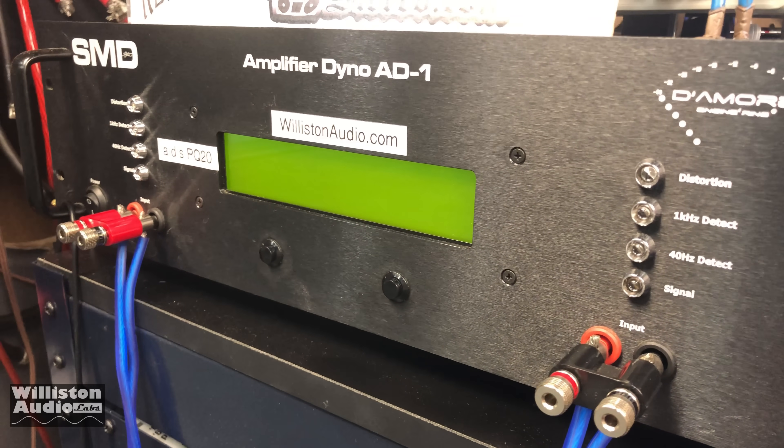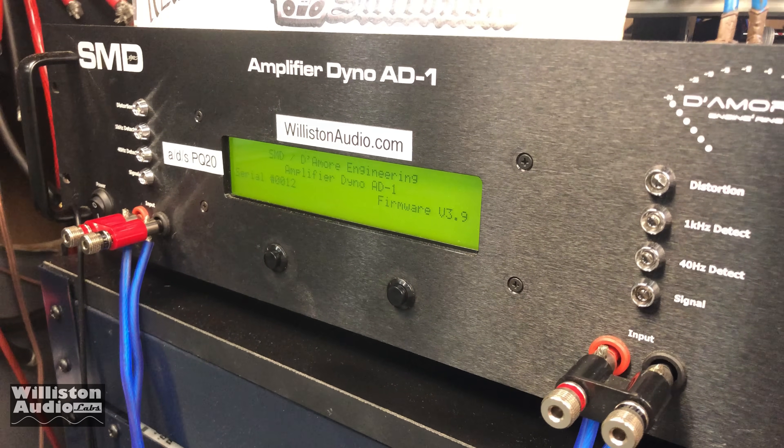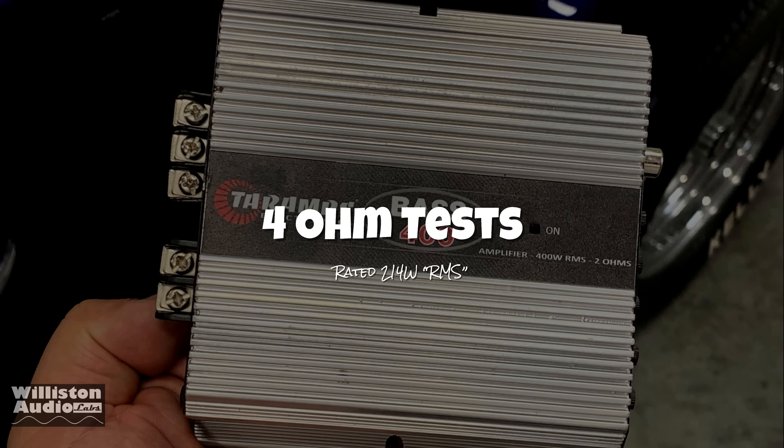Now we're going to fire up the good old amp dyno. We're going to test out the RMS power output of this amplifier and see how much it really does.